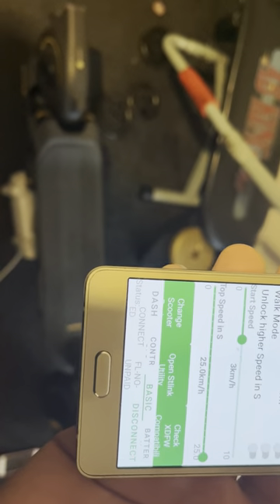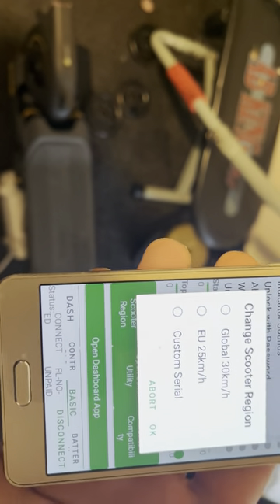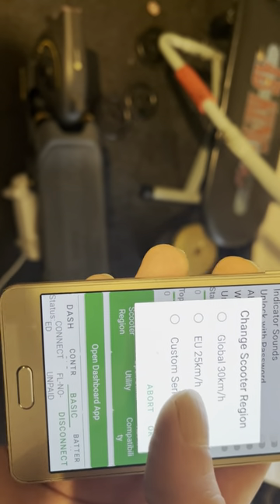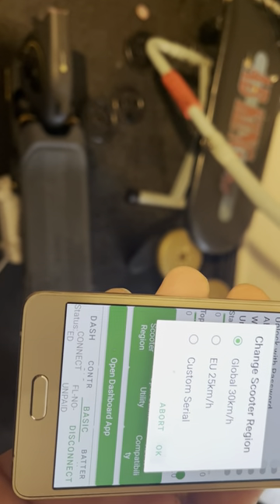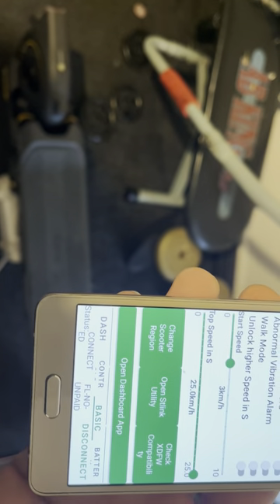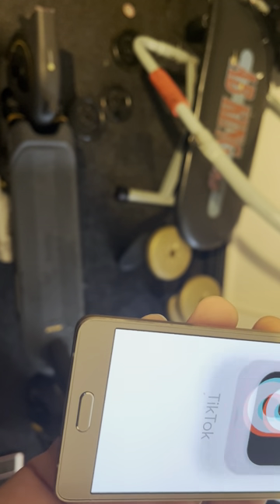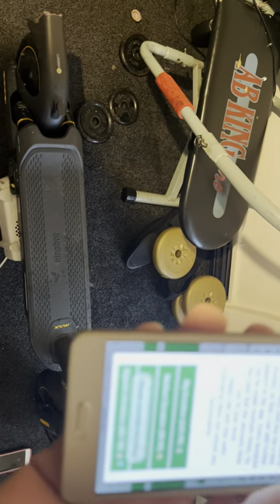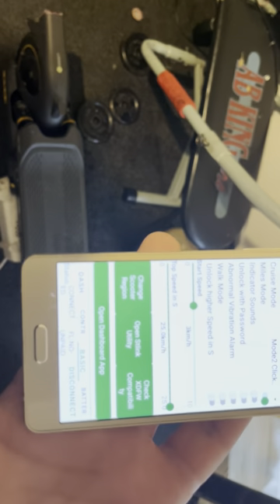We click on Change Region — it tells you to save it. You can type in a custom serial, which is what I did by putting 01 at the end. Then we change it to Global and press OK. You can hear the scooter beeping. Sometimes you get an advert — there it is — let's close that. Technically that's it done.